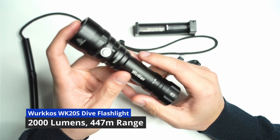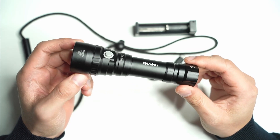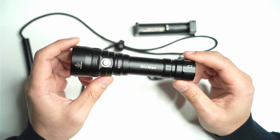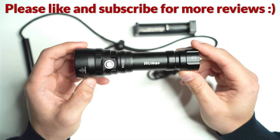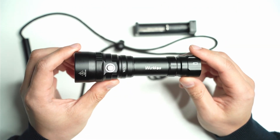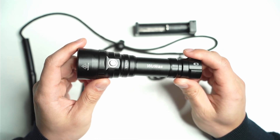Hi and welcome back to another flashlight review. Today we're going to be looking at the WordCoast WK20S. This is something different — it's a dive flashlight and it's the only one that I actually own, but overall I think it's a solid performing flashlight with excellent throw and heat sinking capabilities.